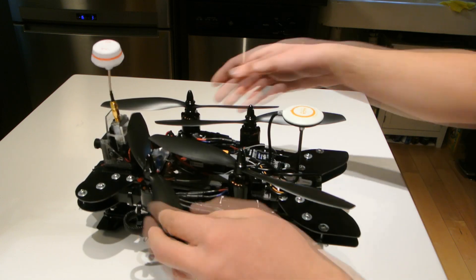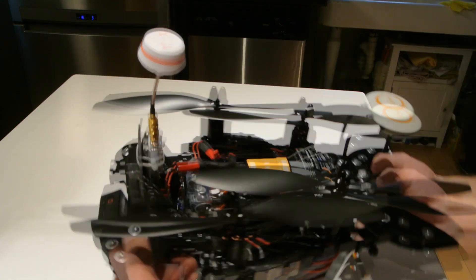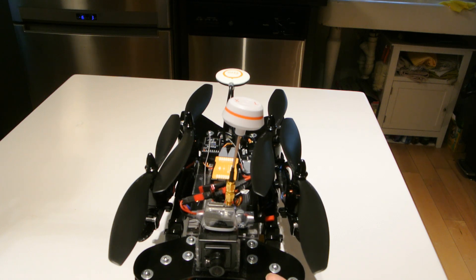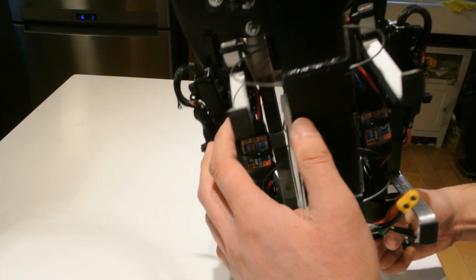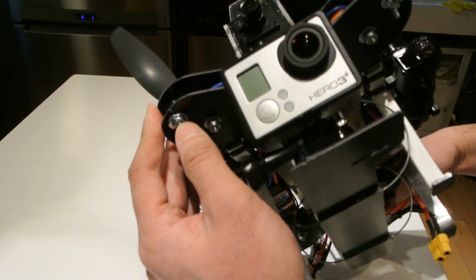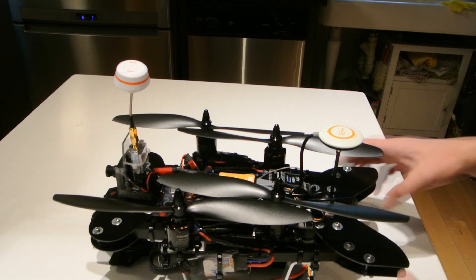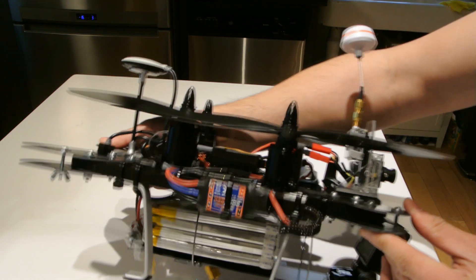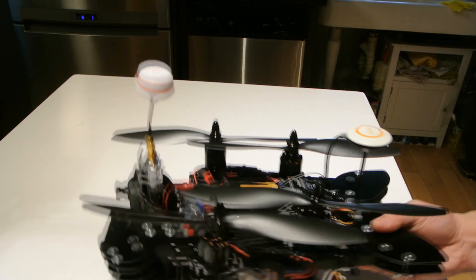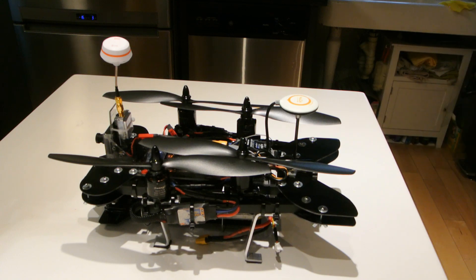There you go — it folds up nice and easy, nice and small. It does fit in a backpack or a toolbox — nice and compact. I really like this frame. I'll post the link in the description below to the frame itself from DIY Drones, and also some of the components and where I got them. The hardware I'm using is just number-six bolts and nuts — or you could use three or four millimeter, depending on what you have access to. Anyway, thanks for watching. This was an awesome build — probably my favorite build so far. I love that it's so compact and sturdy. Until the next video!